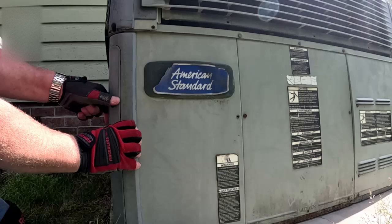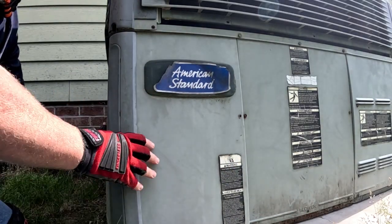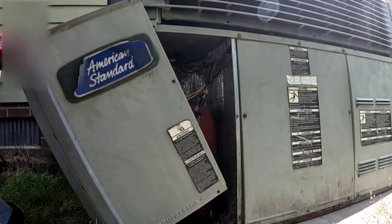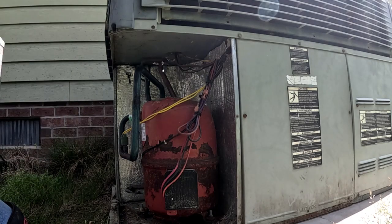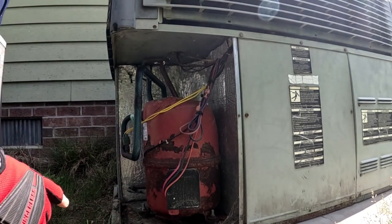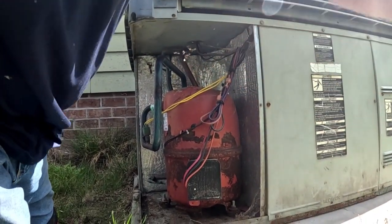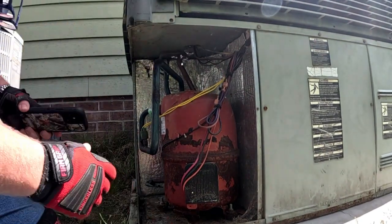I'm going to get the charge checked on this thing first, because the filter was pretty gnarly - which I left it out - but I still didn't have good air flow. There are tumbleweeds of animal hair on the floor in the house. Wondering if that coil back there is stopped up when I take this door off. But I want to check the charge on it. It's R22.